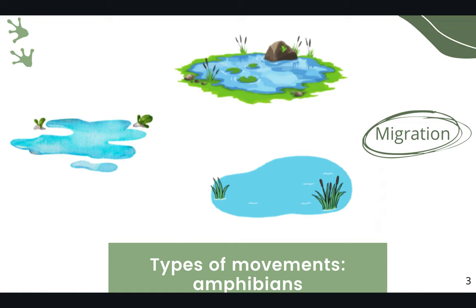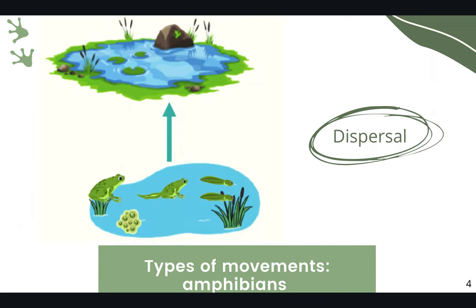For breeding amphibians, we have two types of movements. Migration, which is defined as movement mainly of adults from and toward breeding ponds, and dispersal, which is a unidirectional movement from birth ponds to breeding sites.